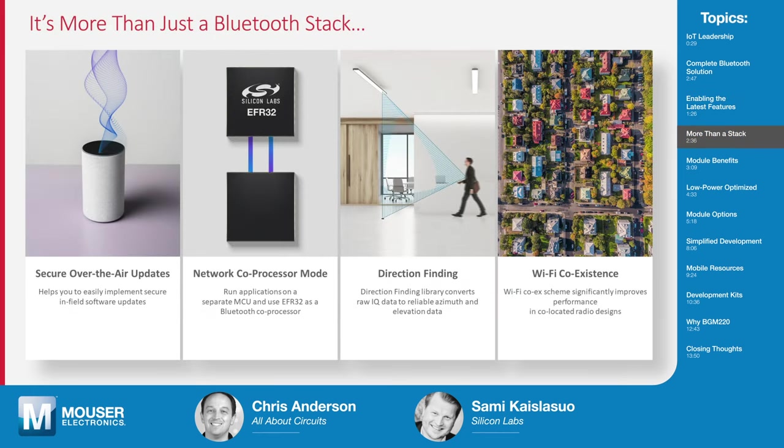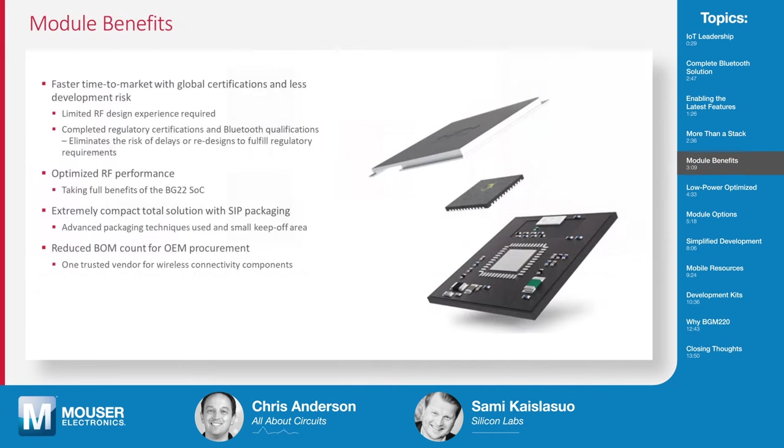It's not only Bluetooth — it's also the fundamentals that you need in your end application. It's the over-the-air updates. Once you roll out your product, you need to be able to update it securely in the field. Or it can be features that build on top of Bluetooth, be it direction finding or wireless coexistence with Wi-Fi. So it's all that what you need to take care of in your end product — and that all pairs nicely with the modules.